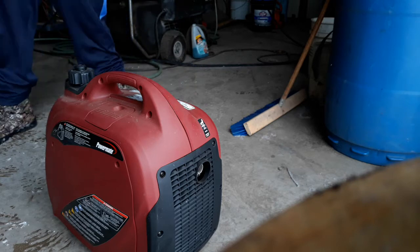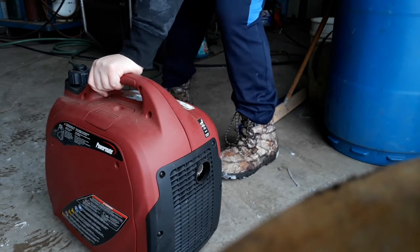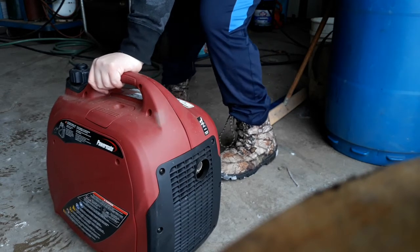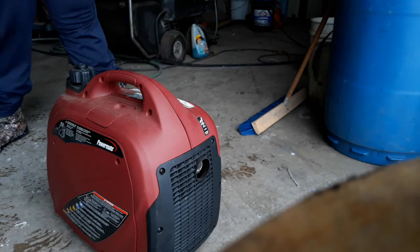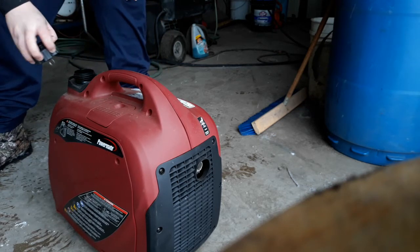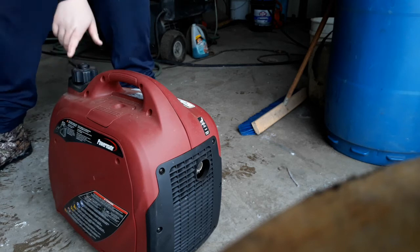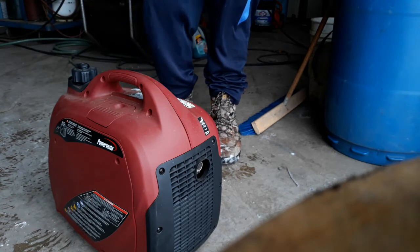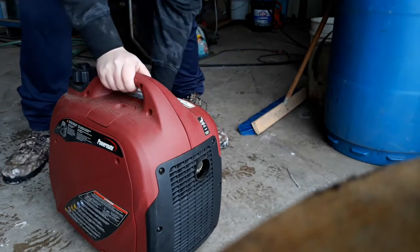It's probably going to take a lot of pulls. The fuel's been off too so it's got to work through the lines. I want to see how full it actually is — still quite a bit in there, but this fuel is from September. It's now February, so that's five months old fuel in this generator.